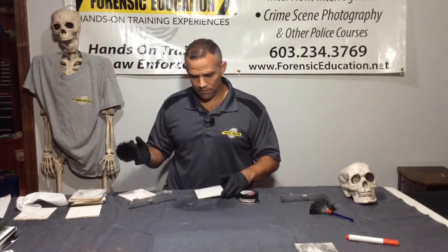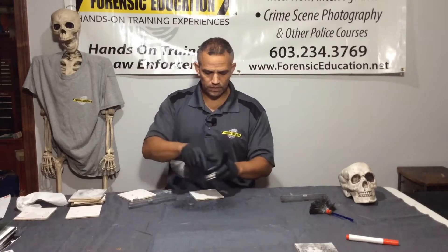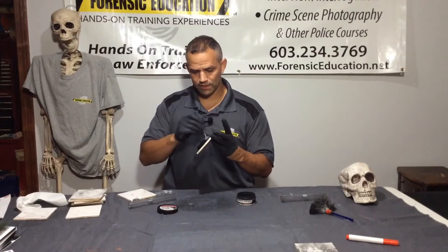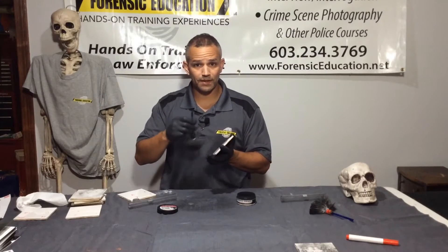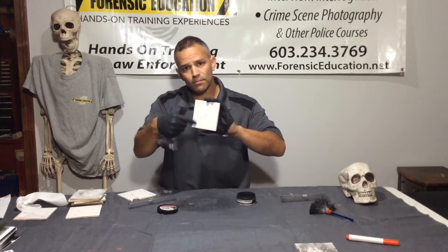Error number three: I have this beautiful print and I'm going to try to over-develop it. You saw how nice it was. I'll use a little bit more powder — I'm going to try to develop it even further. So you keep dusting, you keep dusting, you keep dusting. Now you can see the print is gone. I over-developed it. Once you see all those friction ridges, you're good to go. If you didn't super glue fume it, you can wipe away your print — and that's what happened here. We've just wiped our evidence out.